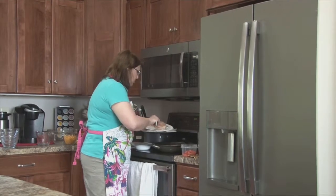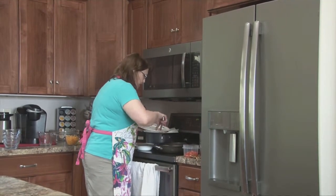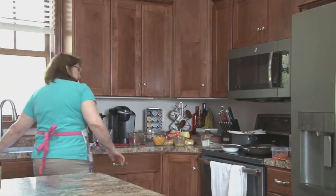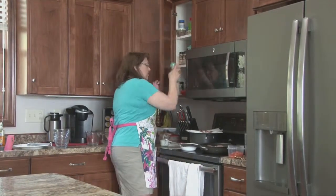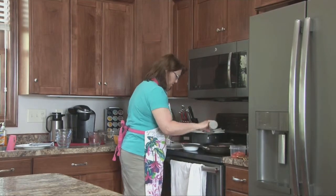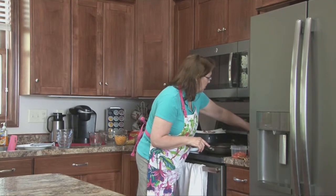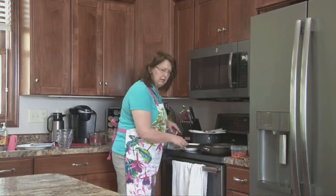There's salt in the butter, so you don't really need to add salt. I'm going to add a little bit of pepper. I'm going to cook that on about a medium heat.